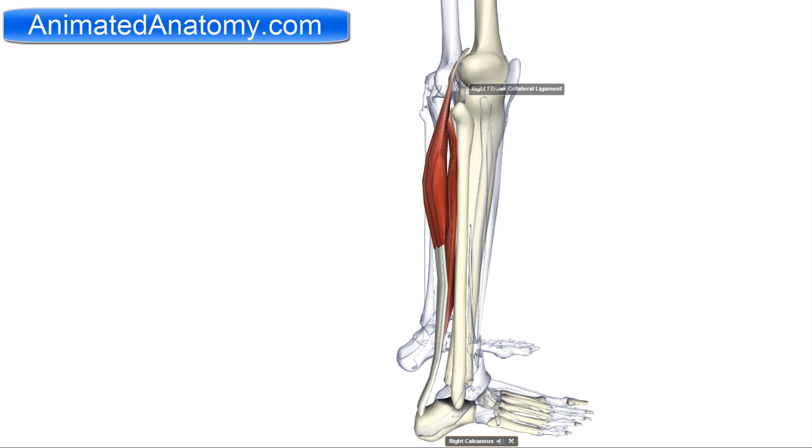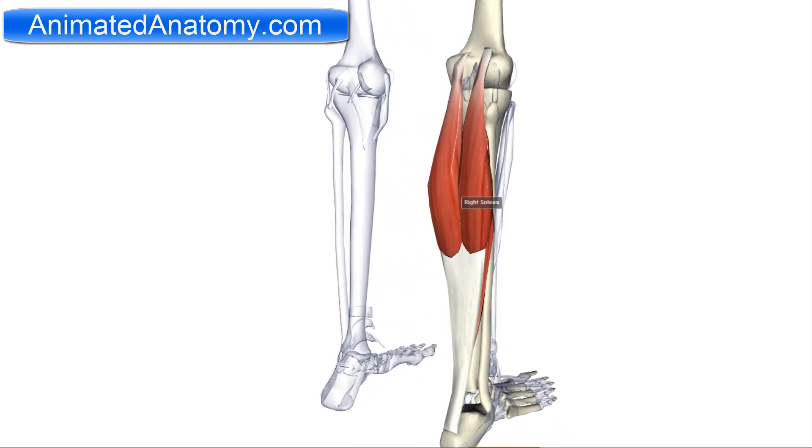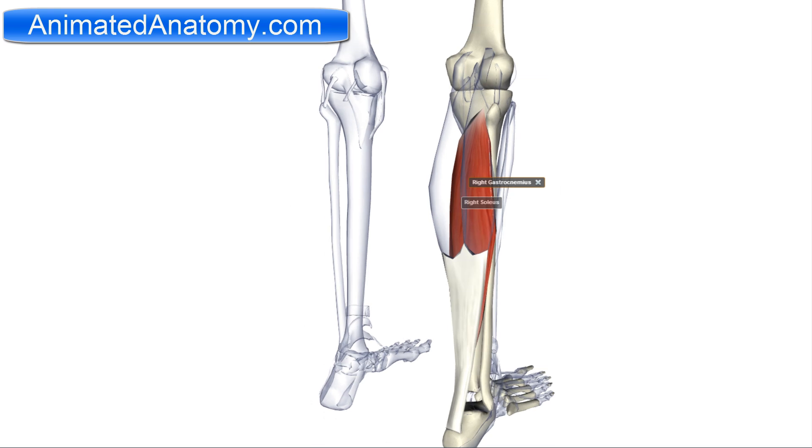The soleus muscle — the one underneath — has its origin on the fibula and the medial border of the tibia, specifically the soleal line, which is explained in the lessons about bones. It also originates from the fibula.